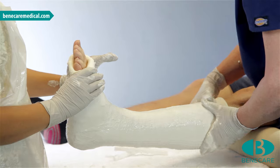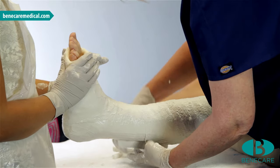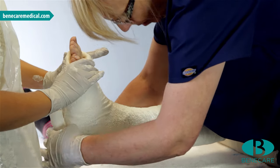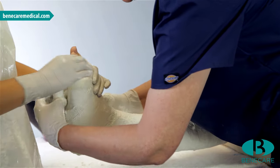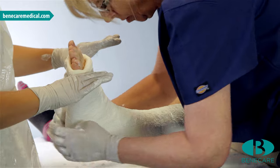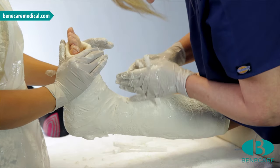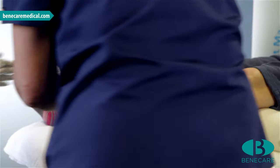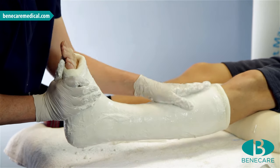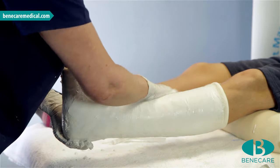Mould the cast to ensure it is smooth and has good lamination. Now continue this process with the final roll, replicating the application technique as before, ensuring you have even coverage throughout. Now change places with the person supporting the limb and mould the cast well. Using one hand to mould and one to provide support, alternating to prevent indentations.